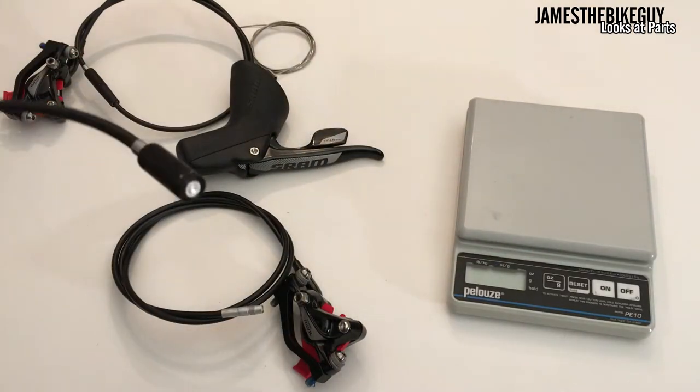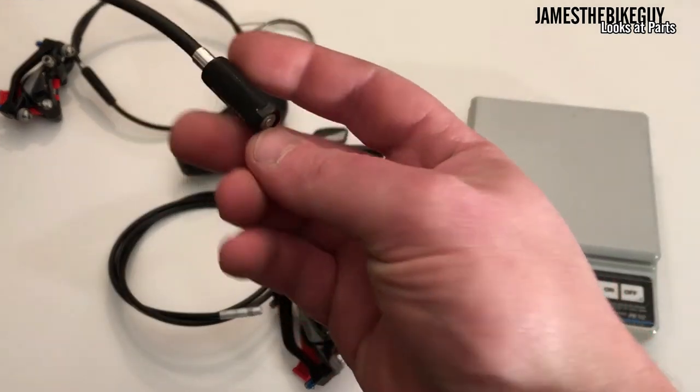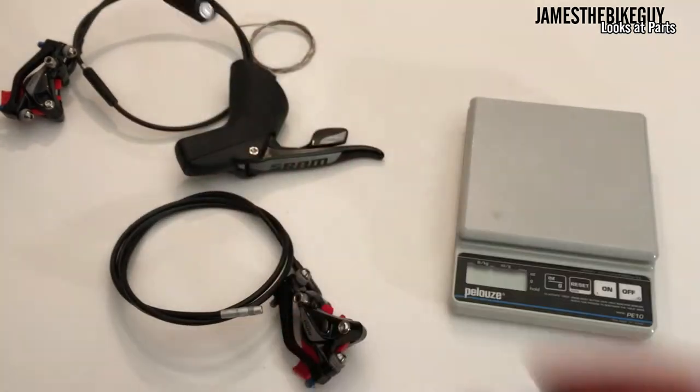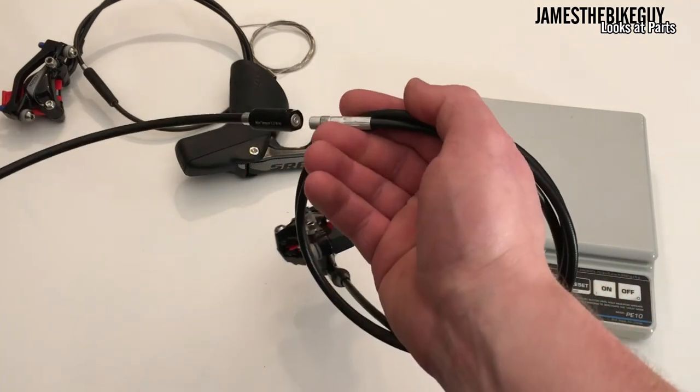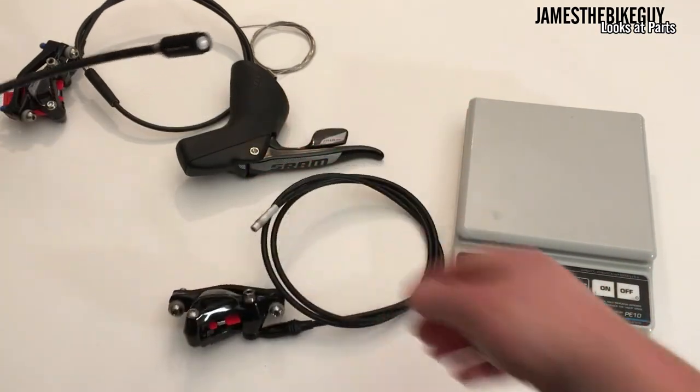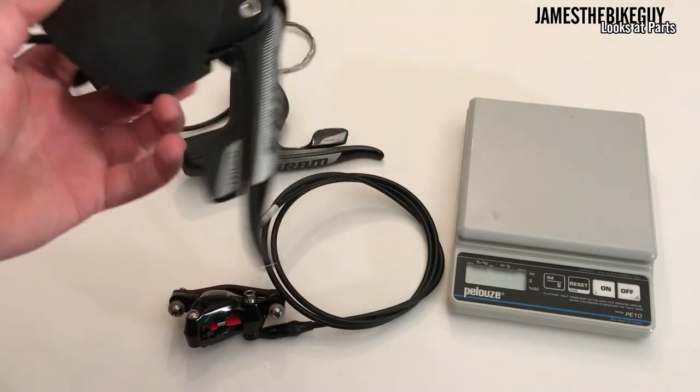They're set up with something called a SRAM connect-a-ma-jig. This actually allows you to quick connect and disconnect the brake hose without having to re-bleed the system.